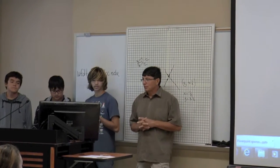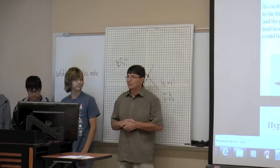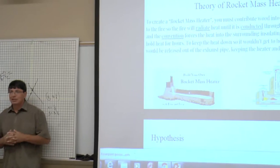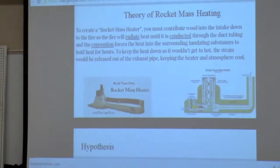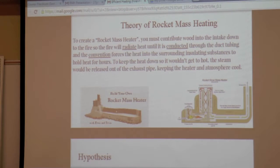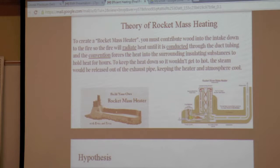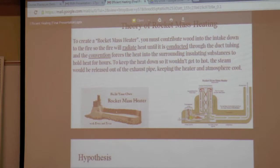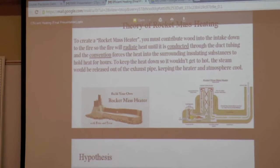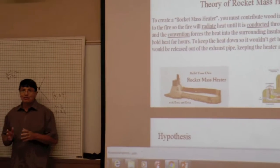A solar mass heater — our goal was to create a box that would absorb heat like a battery. The way we do that is we have to build a fire in a box. The box gets extremely hot, runs for a certain amount of time, the box collects the heat, and then the fire goes out but the box still has the heat and heats whatever space you want to heat.